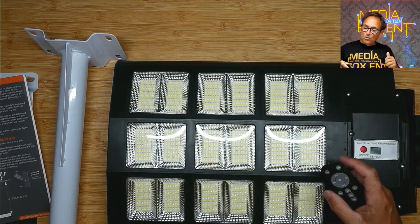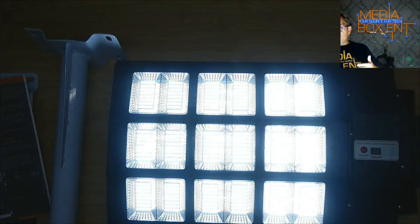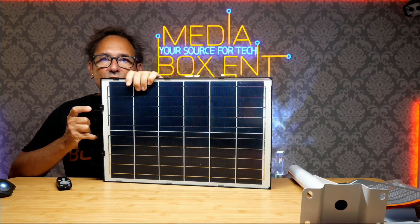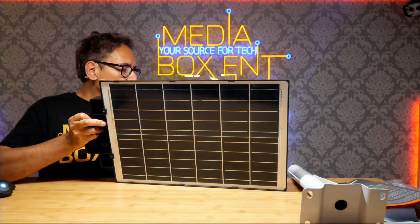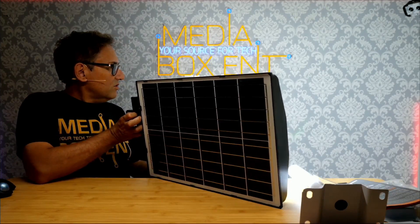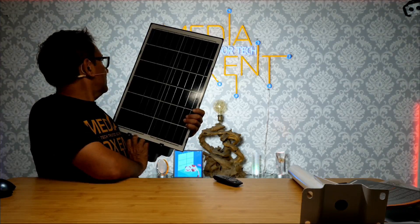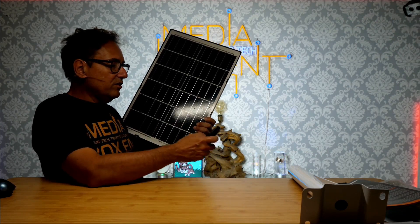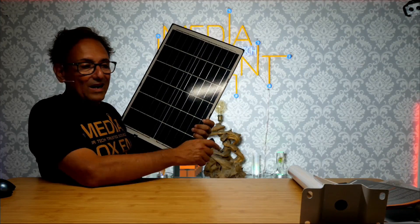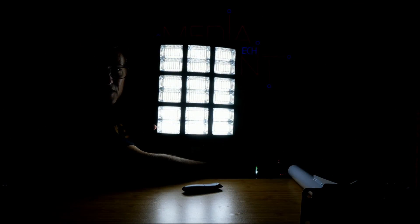I'm going to turn it on and show it on the wall there so we can see better. It's super powerful — you can't even look into it. Look how much light this thing has, this is crazy! So looking around, we can see right here the panel where it says 25 watts, 5 volts. You can see how much light this thing is giving out — everything is super bright. At 7,000 Kelvins, at night this will illuminate the street, backyards, anything, no problems. It also has the motion sensor. We can bring the brightness down — that's about 25%, 50%, 75%, and 100%.